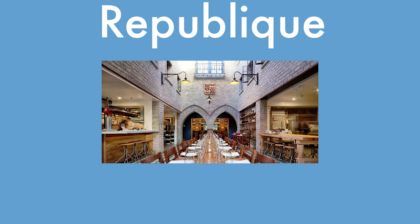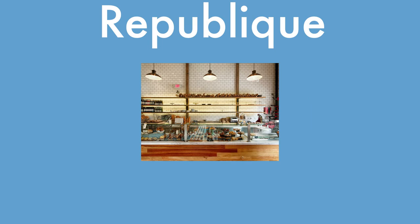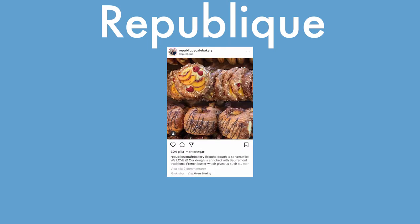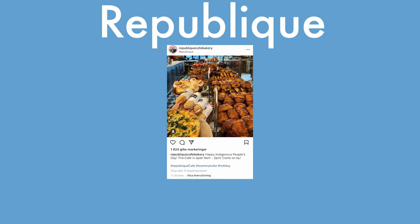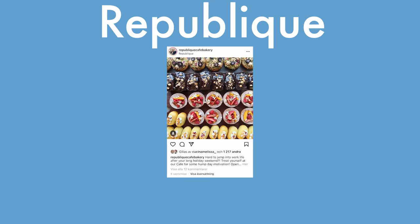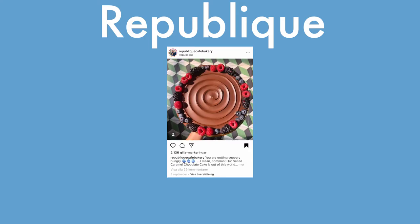Next up is Republique. Republique is a cafe, restaurant, and bakery in Los Angeles. I chose them — well, look at their Instagram. Of course I was going to choose them. And their recipe used a sponge, they called it, that sat at room temperature beforehand. Kind of interesting. That's why we chose them.